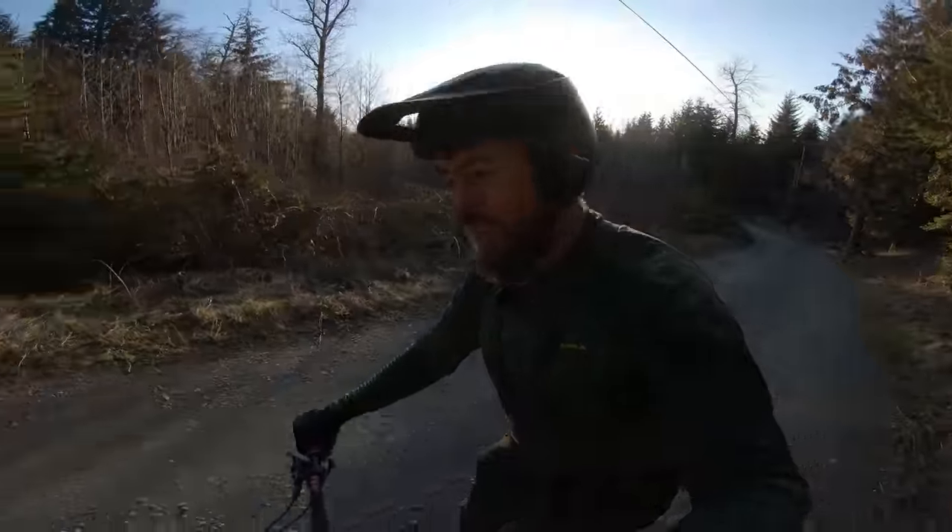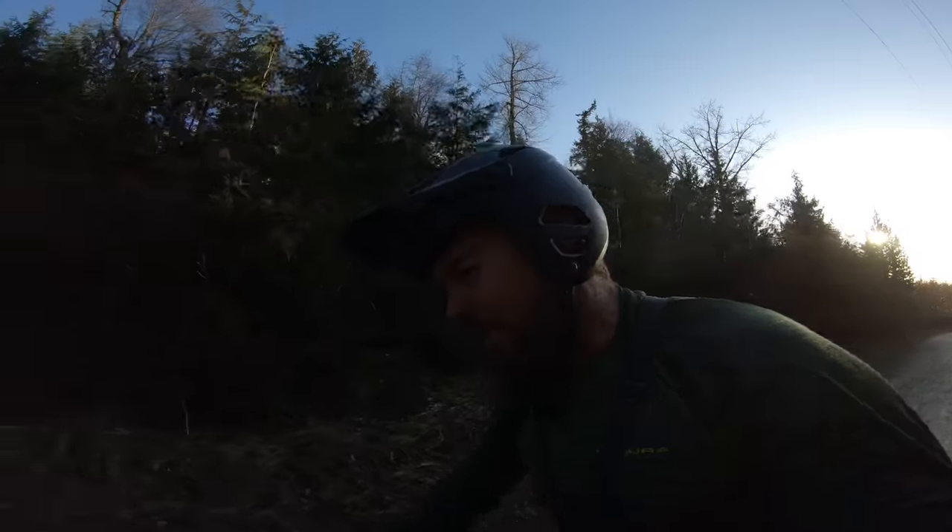Good evening everyone, hope you're doing well. It's a beautiful day up here. This is my first ride on the Stumpy Evo with the mullet link and setup. I've run the same mullet wheel set on the Cro-Meg Stylus and also on the Niner WFO E9, so I do have some experience with these wheels — not totally fresh here.